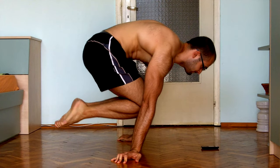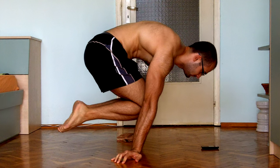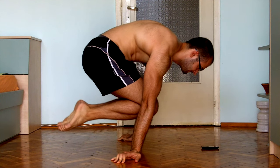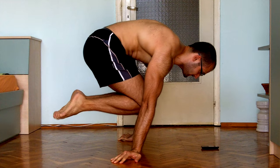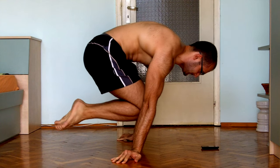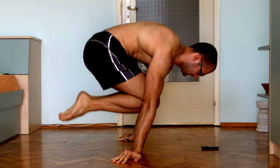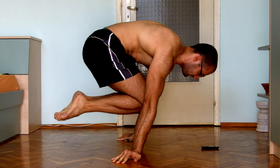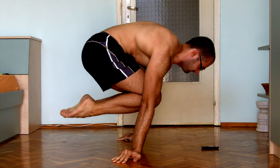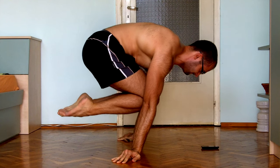Welcome to another episode of the road to full planche. This video will be dedicated to the tuck planche. In my planche videos I have never talked about it. I'm always blabbering about advanced tucks or one leg planches, but I have a few friends and subscribers who cannot perform a tuck planche, and for them those videos are useless.